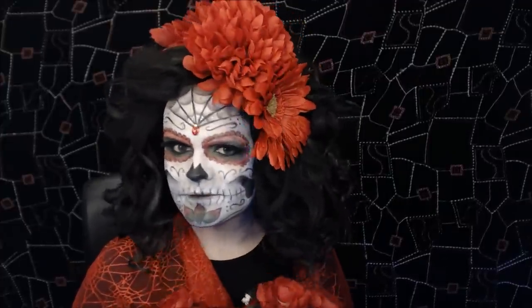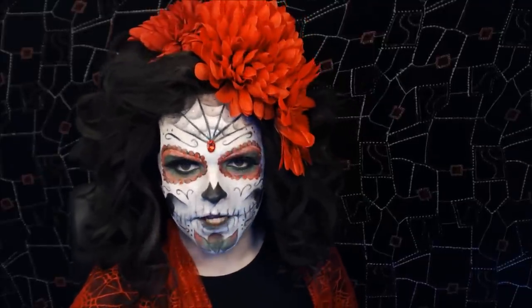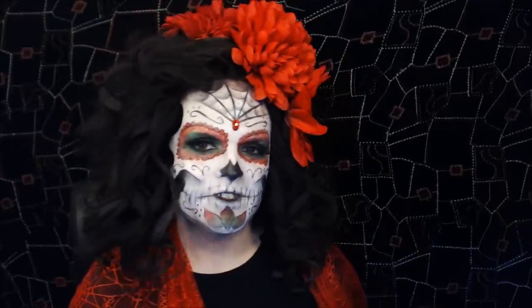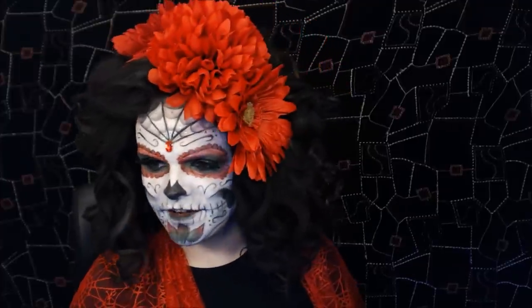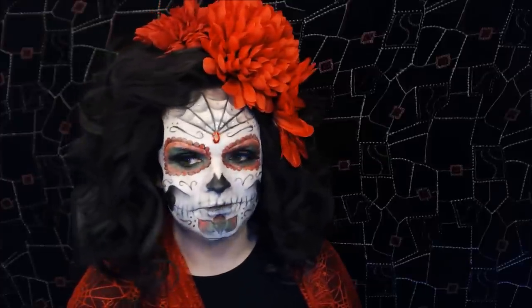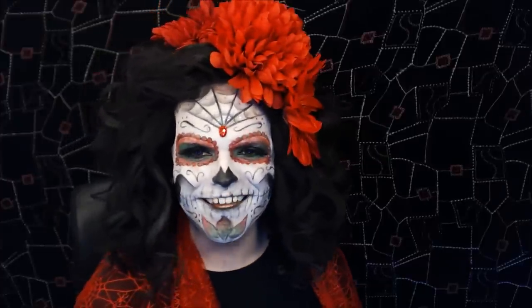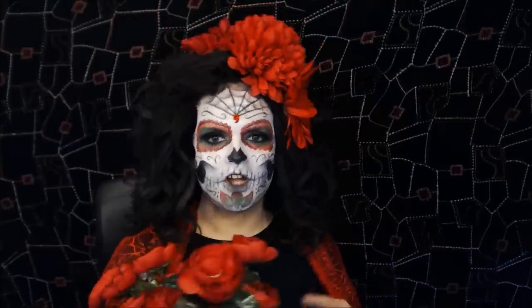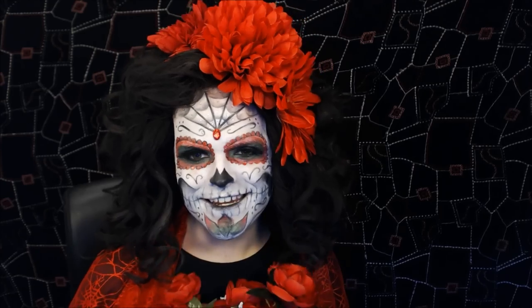I didn't put any contact lenses in. I was going to, but I thought it looks more human — the reflection in the eyes just looks better with real eyes than contacts, I think. But that's up to you guys; you could use white-out contact lenses. Red would probably be too much red. I really hope you guys enjoyed this tutorial. If you like it, make sure to rate, comment, subscribe, and all that jazz. Until next time, bye!